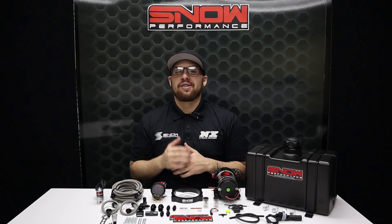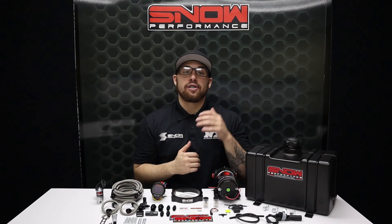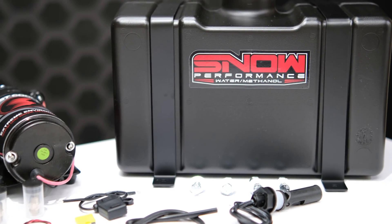What's going on everyone, it's Connor from Snow Performance. If you have a boosted LS, you need this water methanol system. We have combined performance, quality, and ease of installation in this new water methanol injection system engineered specifically for your 102mm LS intake.